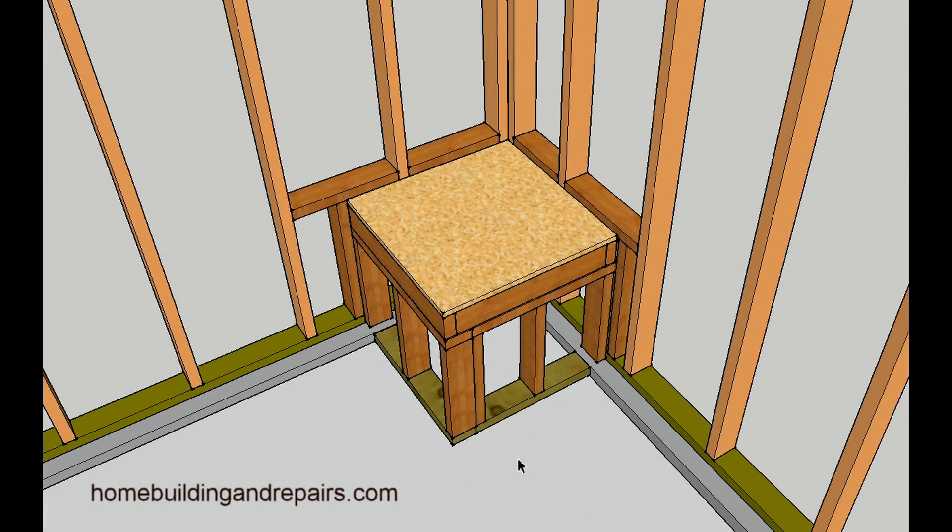I don't know how much good it would do if a car was to hit this thing — probably not going to do much good regardless of how it's framed. But anyway, that is one way to frame a water heater platform. I will try to provide you with at least two more methods that are commonly used today, and the links will be here at the end of the video.